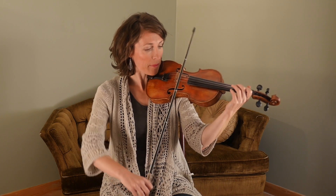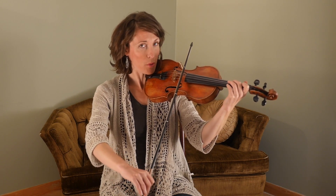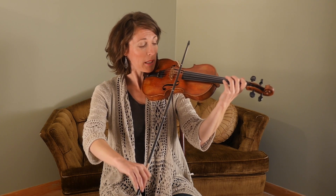I'm going to go ahead and start teaching it. It starts on an up bow with a quarter note. So repeat after me.